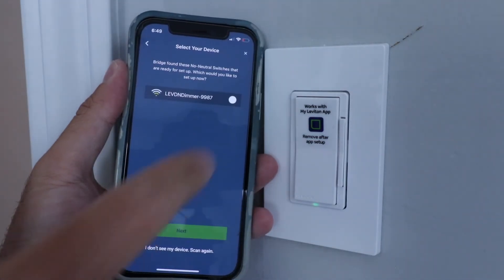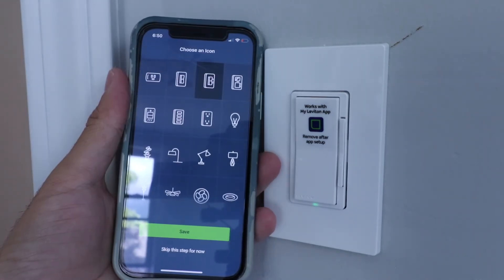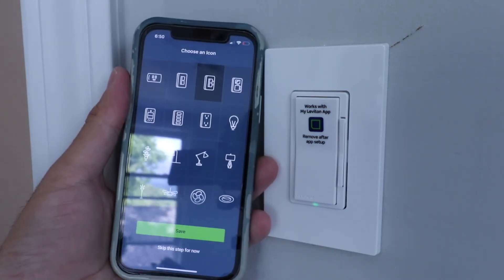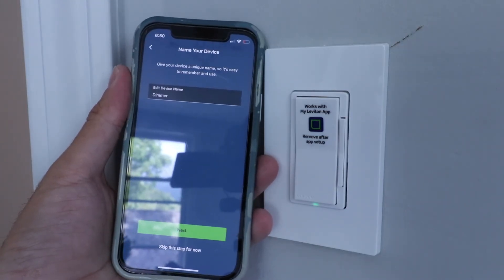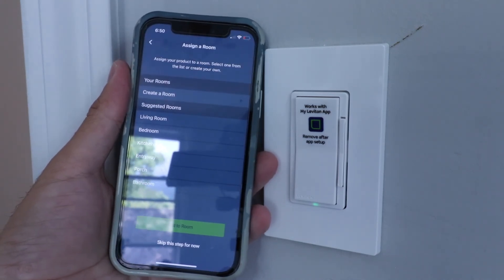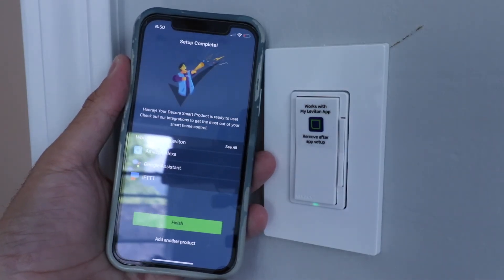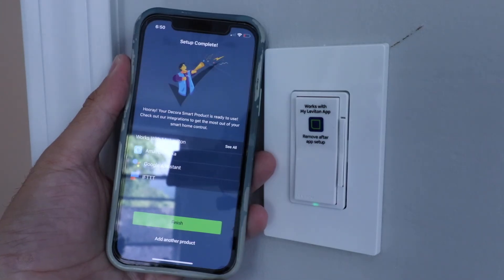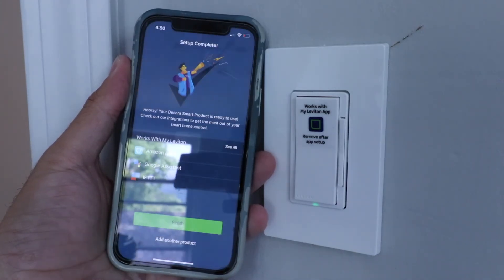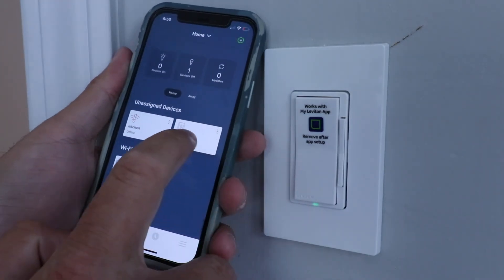The app found our dimmer — select it and click Next. It transfers information from the Wi-Fi bridge. Choose an icon, edit the device name (we'll leave it as 'dimmer'), optionally choose a room, and review what it works with: Alexa, Google Assistant, and IFTTT. Click Finish. Our smart dimmer is now connected — let's test it out. You can see the lighting turning on and off in the room.